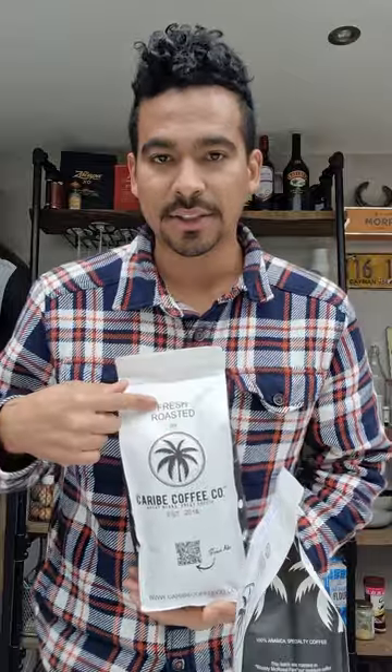Our packaging is fully compostable, made from plant-based materials. As you know, we're trying to do our best for packaging, but that valve is really important for fresh roasted coffee.